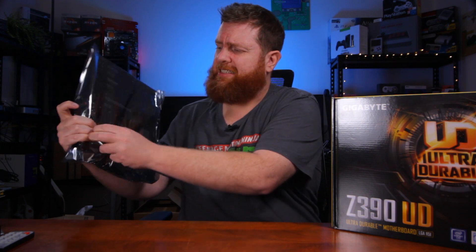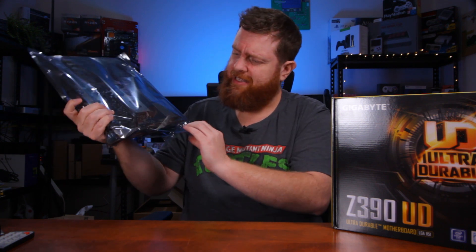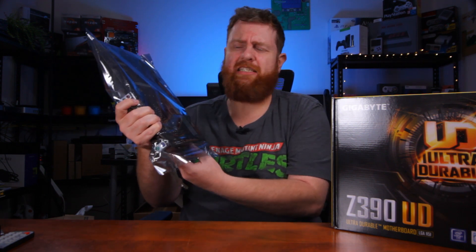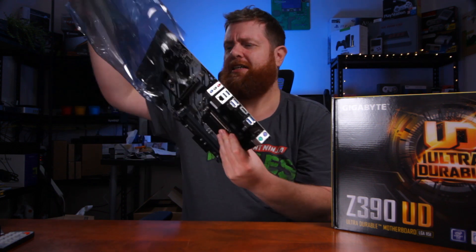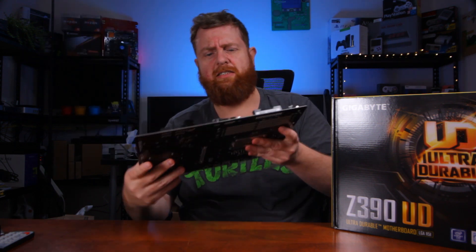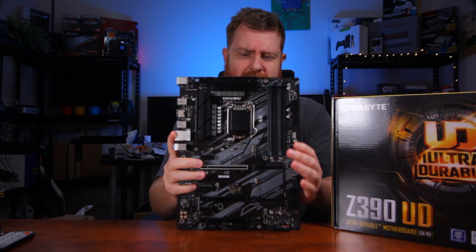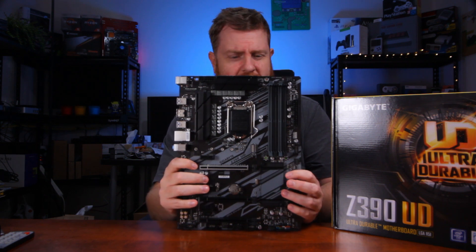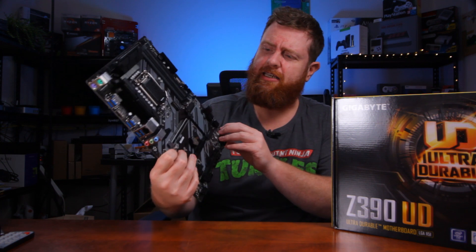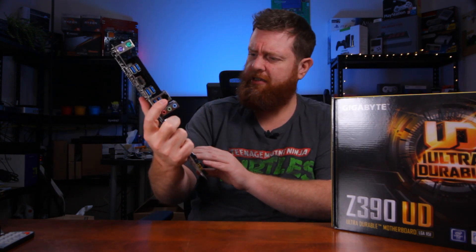They've used this thick sticky tape — what have they done, Gigabyte? Just to protect it. Away with you. All right, so there we've got the main motherboard out without bending any more pins. It wasn't a pin actually — it was just the little side bracket there to stop it from the faceplate.